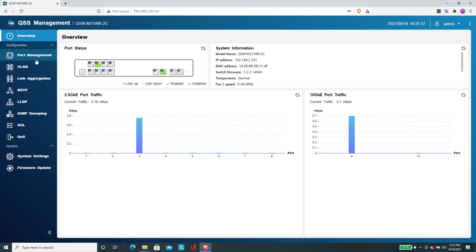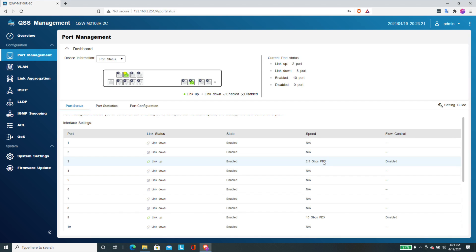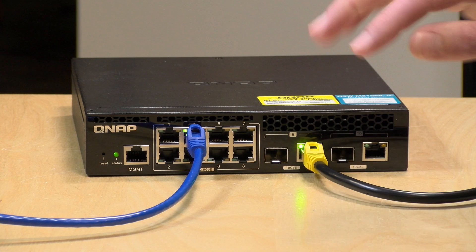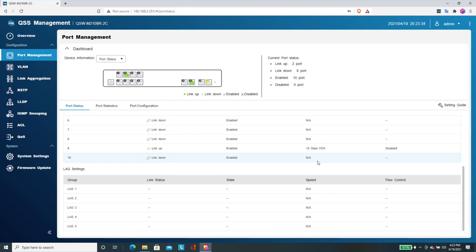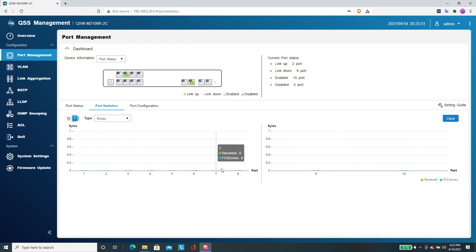You can keep an eye on all traffic going back and forth. In port management, you get a list of all active ports, their speeds, and what they're up to. We've got a 2.5 gigabit full duplex connection on port 3 with the blue cable, and port 9 is uplinking to the rest of the network at 10 gigs. Port statistics show how much data is being transited to and from each device. There's also an errors option to see if you're encountering any network errors — helpful if you're pushing 10 gig over Cat5e a little too far.